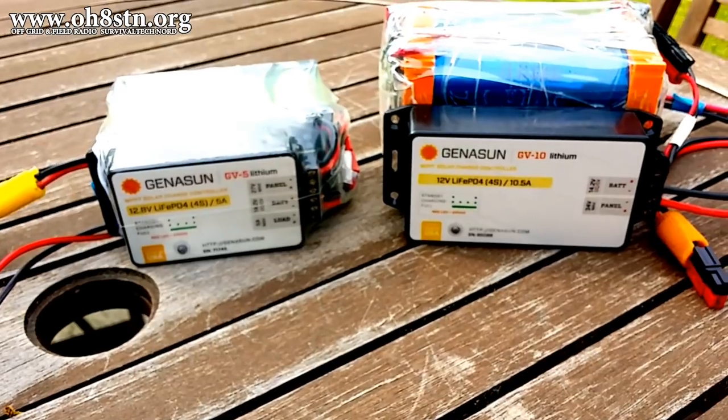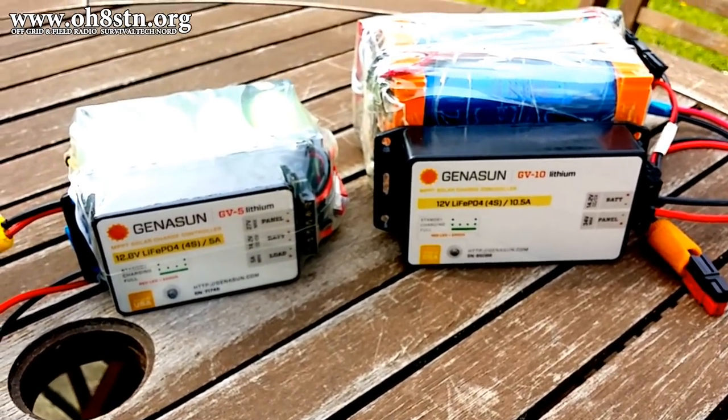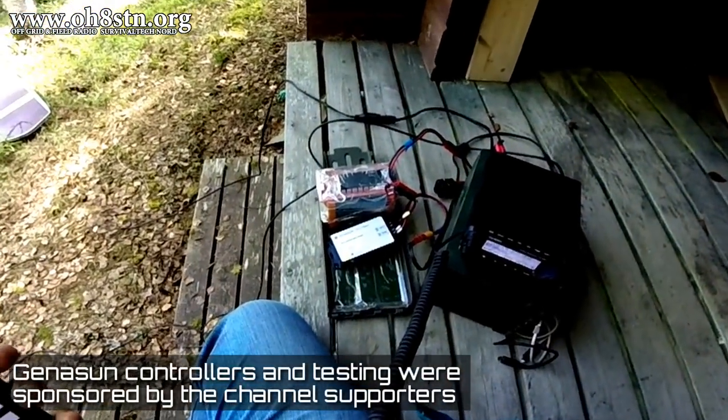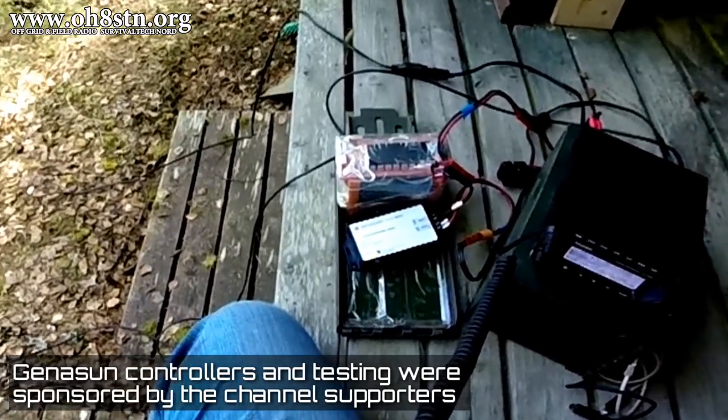And that's one of the reasons I made the transition over to Genasun charge controllers. Nobody gave them to me for free. Nobody paid me to say they're good or they're not good. They're just the best choice for the job.